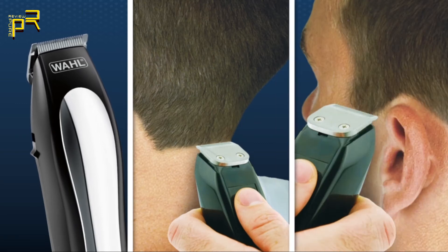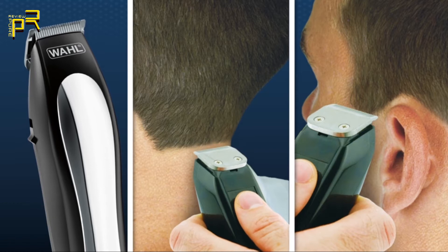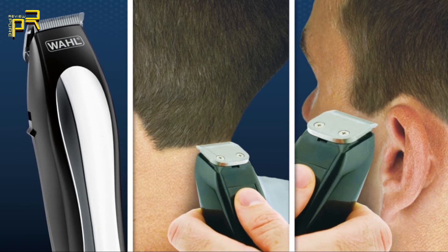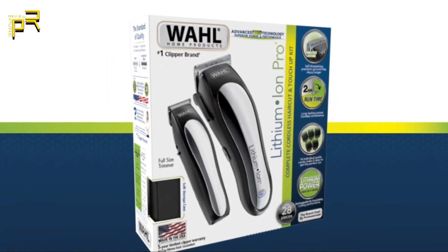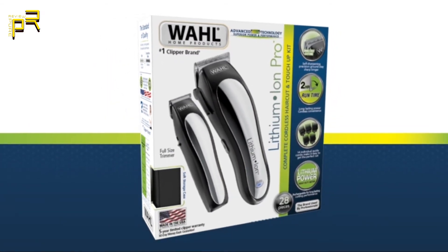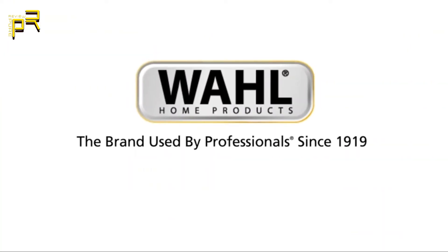Not only do you get a lithium-ion clipper in this kit, you also get the detail trimmer — perfect for cleaning up necklines, sideburns, and trimming around the ears. Pick up your Lithium-ion Pro complete cordless haircut and touch-up kit today. Wahl — the brand used by professionals since 1919.